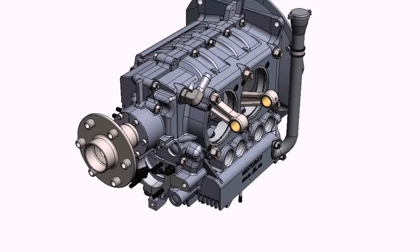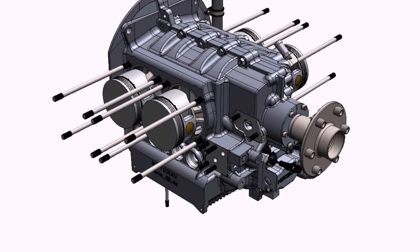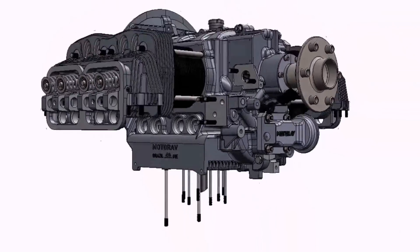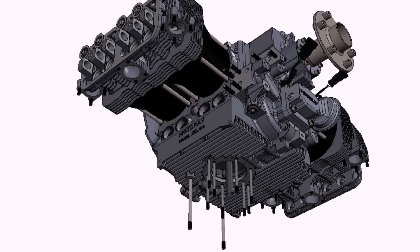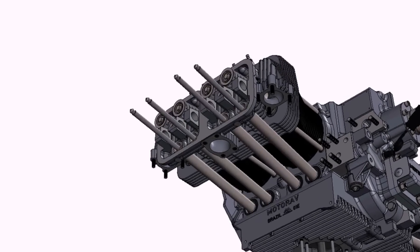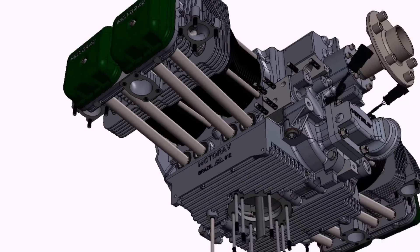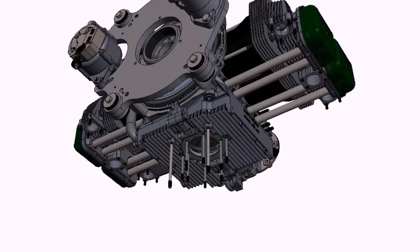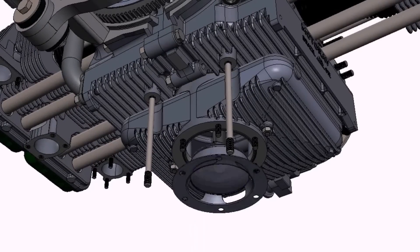We have been on the bench test for a while, and this project has already been running for more than six years, so we have a lot of experience with this engine. Even here in the United States, we brought one engine about three years ago and made all the tests for power. The engine has 104 horsepower at 2,900 RPM.